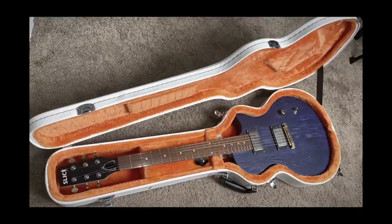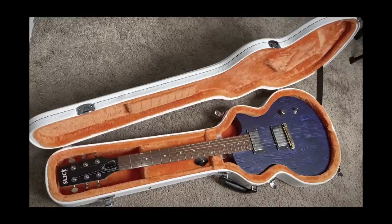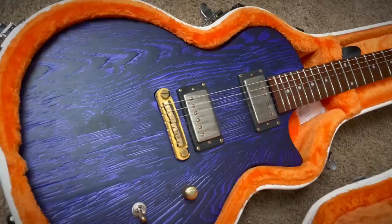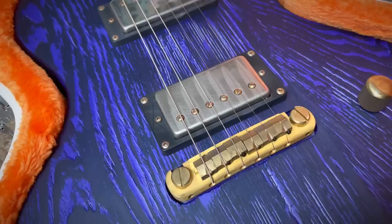Hugely appreciate them sending this out for us to check out together, especially with the cantaloupe case. You guys know I love checking out these super affordable guitars — seeing which ones are worth modding the absolute crap out of, and then actually modding the absolute crap out of them. And this looks like a really, really fun one. Oh my god. All right, one last little flyover.